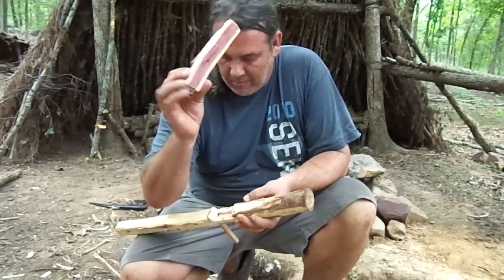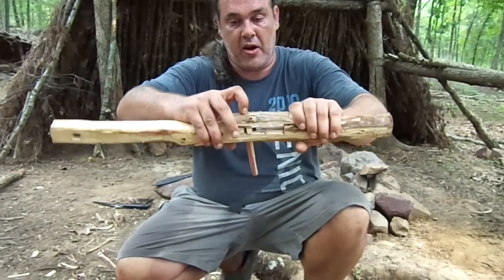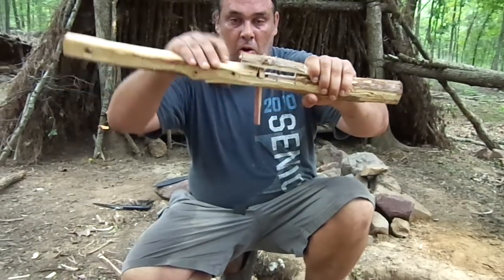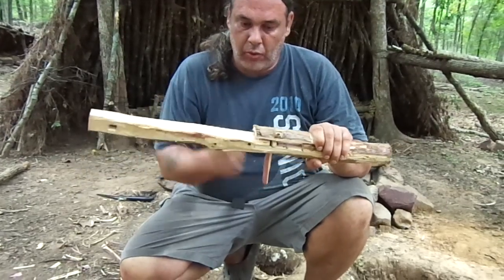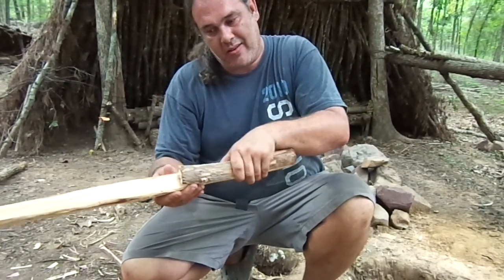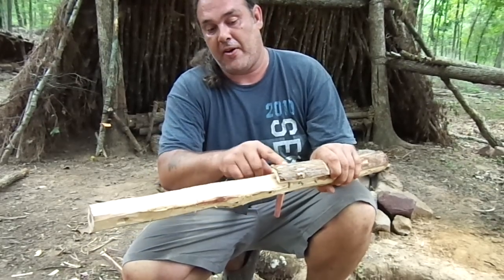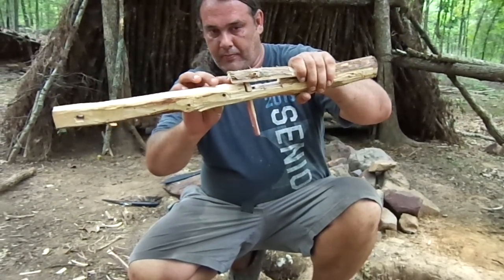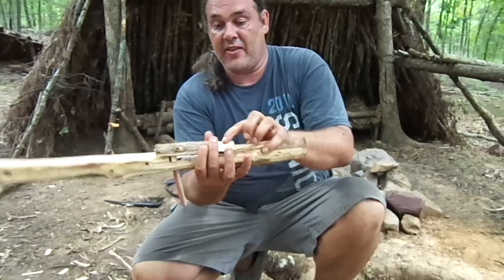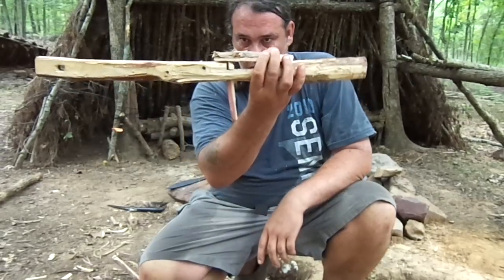I just cut this little piece — it didn't take me more than three minutes. What it does is you tie it on back here and it holds your arrow so it doesn't fall off. It helps guide the string right down the line and into the back of your arrow. I'll tie this on with a piece of paracord, then tie the bow on. We're about done — we almost got it.